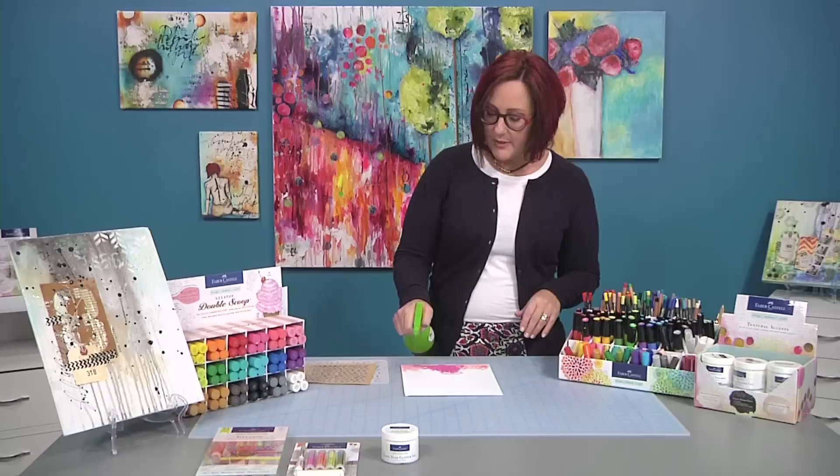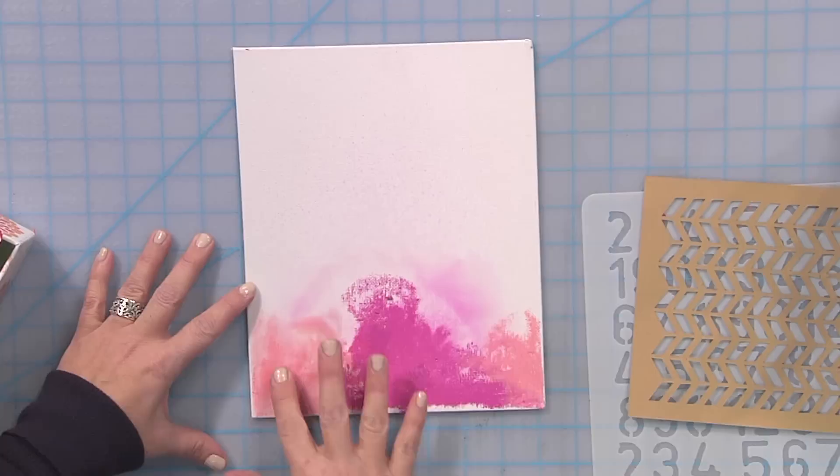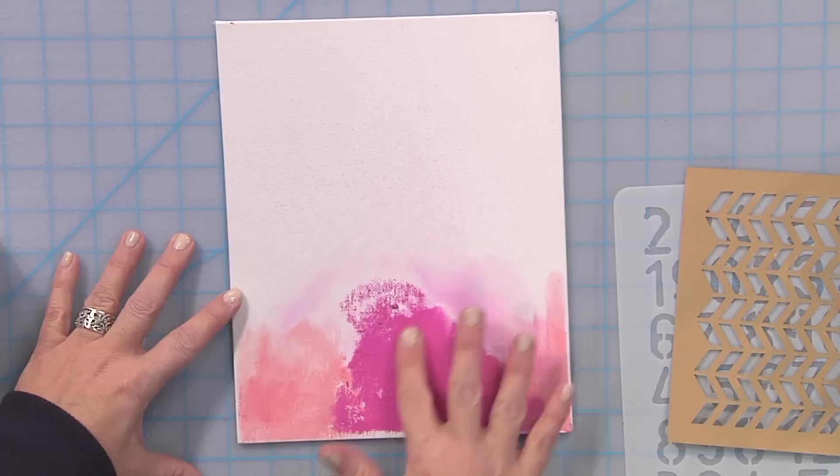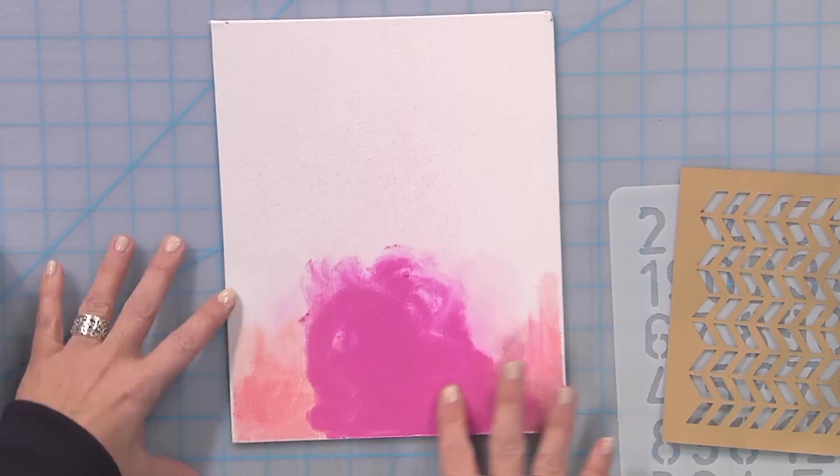I'm going to put some water on this and make it truly just drip and be runny. I'm going to paint with my fingers, rubbing in that color, working each color separately so as not to make one new color by dragging it across the canvas. And you'll see how that color just pops — really smooth, and it's going to drip right down that piece.